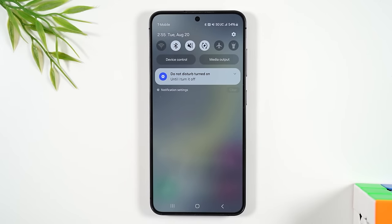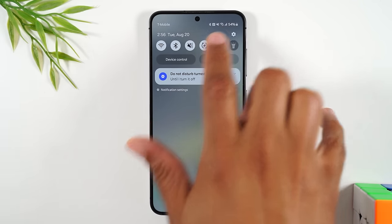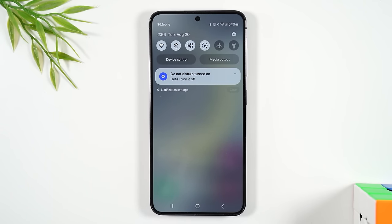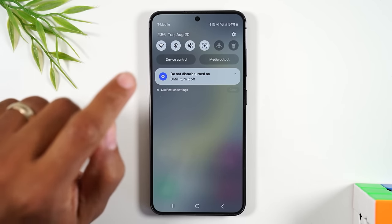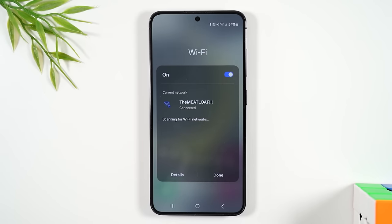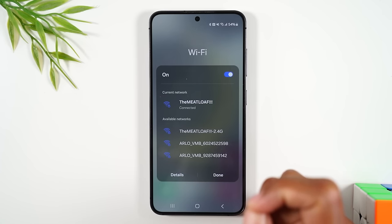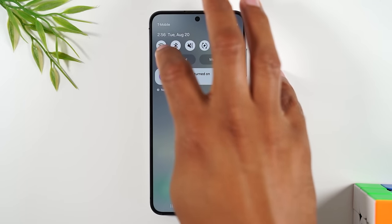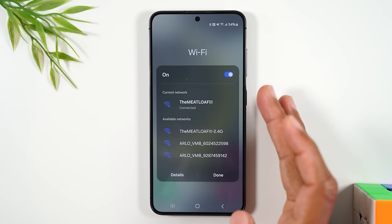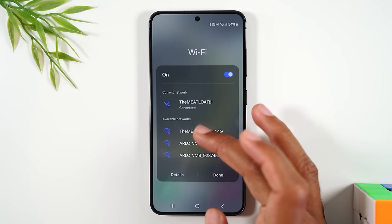To turn Wi-Fi back on, just tap it and it lights up. To connect to a Wi-Fi network, instead of tapping, hold down on the Wi-Fi button for one second and it'll show you all available networks. Scroll through the list to find your network, tap on it, enter the password, hit connect, and it will connect you to your home network.